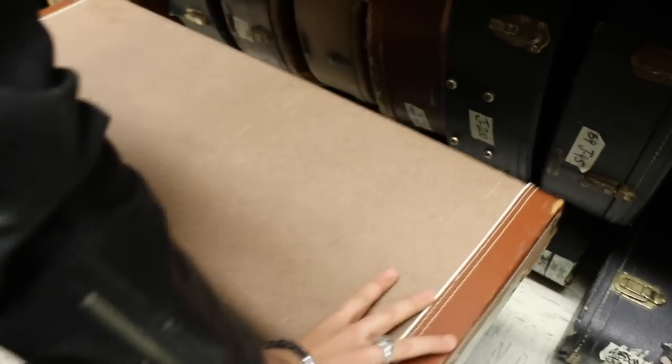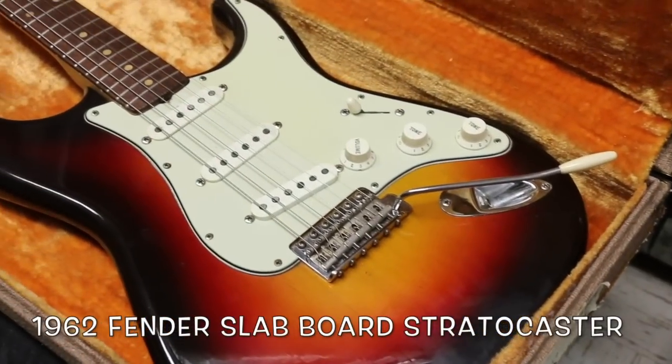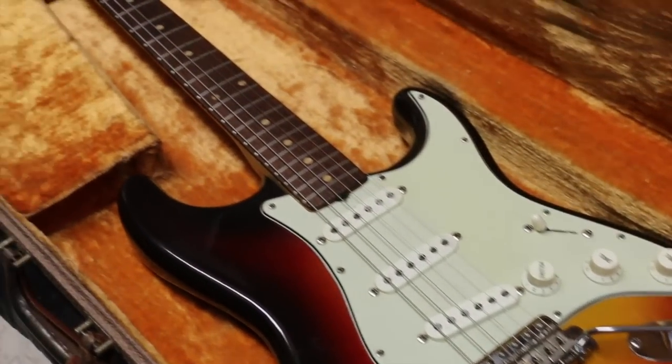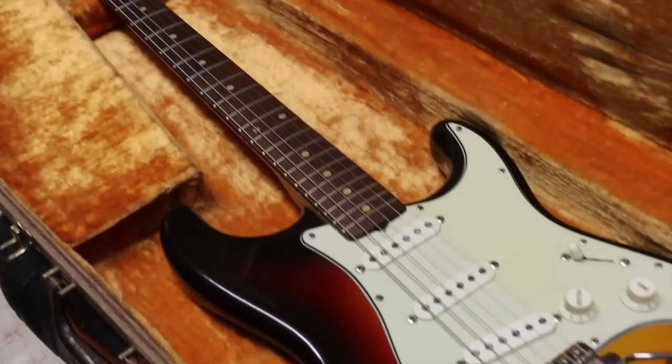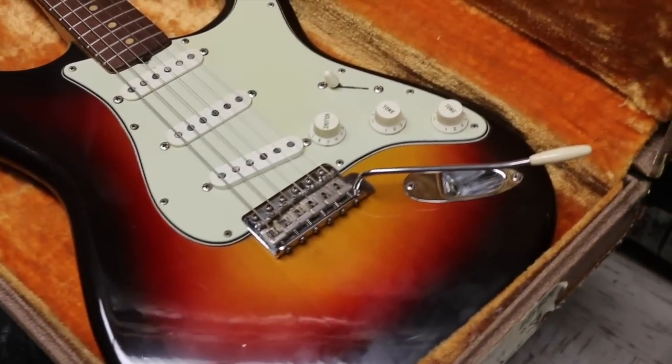This guy is from 1962 — original Fender Stratocaster, slab board, three-color sunburst. Look at the freaking red in that burst, man. How nice is that? Look how clean it is too. Green guard, clay dots, slab board.